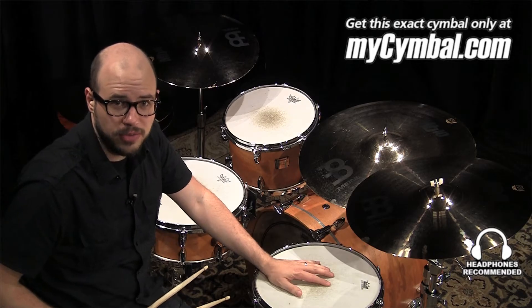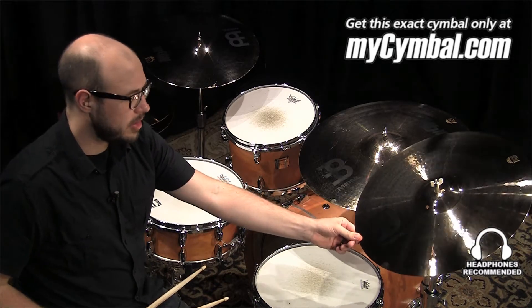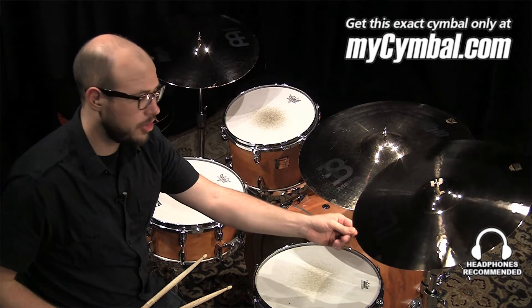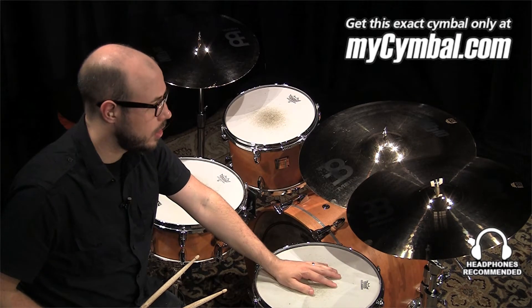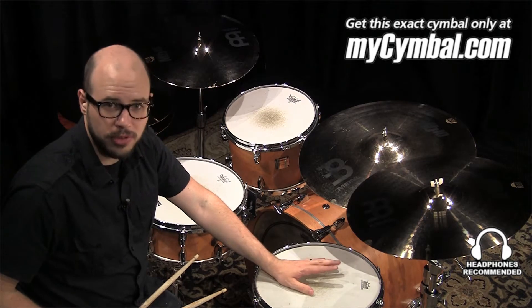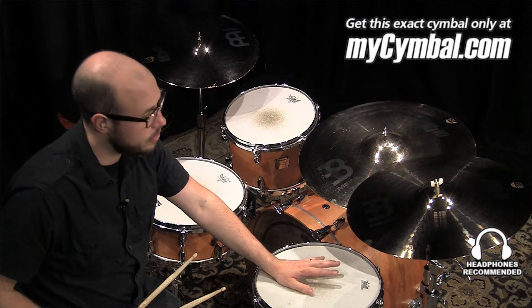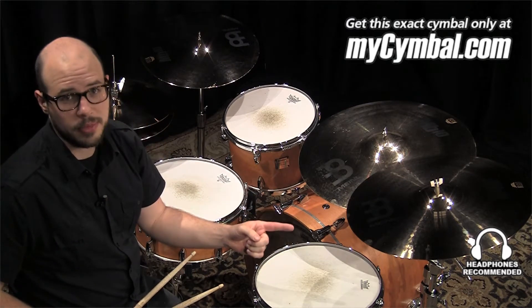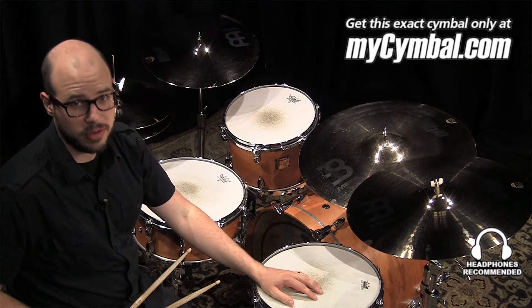Hi, I'm Gabriel Harris from Meinl Cymbals. I brought this MB10 19-inch Medium Crash. It's a wonderful all-around crash cymbal. It's got a real nice full response. It really cuts through the mix, but it has some nice warmth to it as well. If you like the way this cymbal sounds, you can get this exact cymbal only at MyCymbal.com.